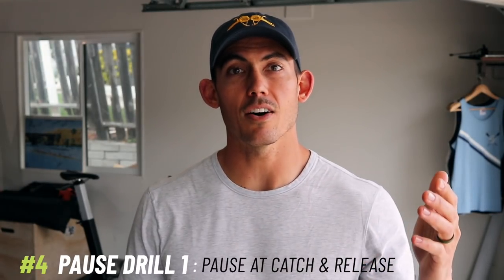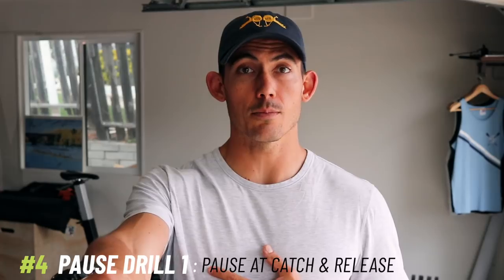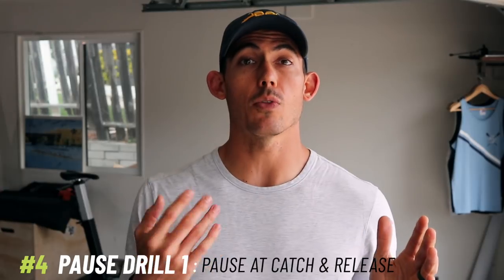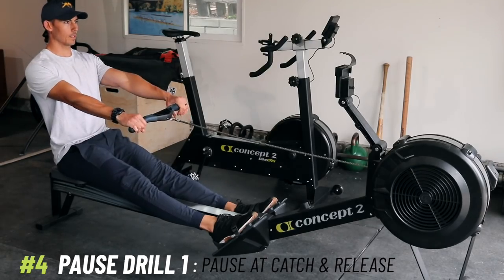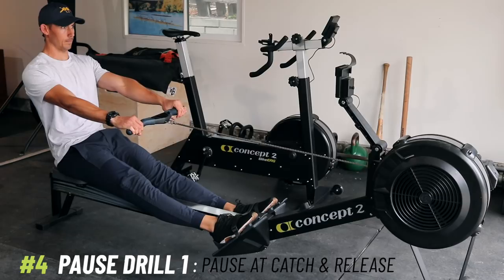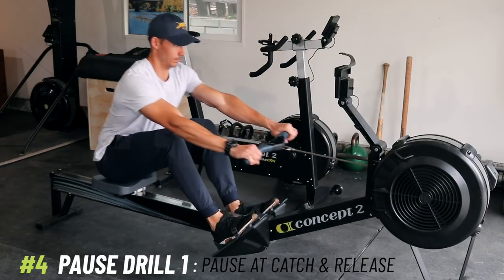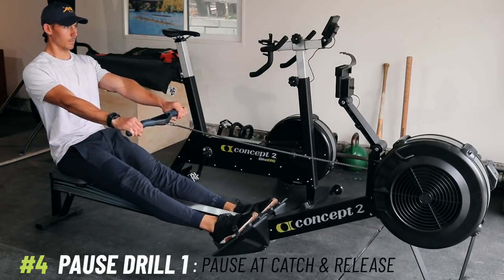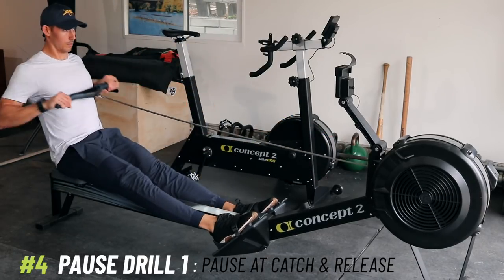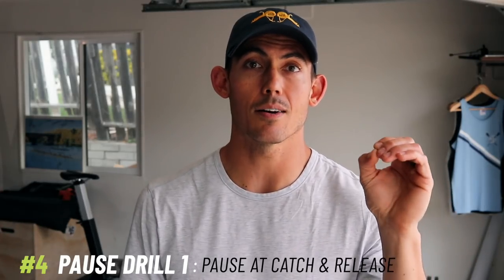Drill number five is to take away the pause at the catch, leaving us with one pause — at the release, arms away. We're now going to focus on organizing the recovery movement. They've already got the arms away; the next thing is to close their hips. So the hips close, and not until the hips close do they bend the knees and slowly glide up to the catch. As soon as they get there, they catch, drive, release, and let the arms away again — pausing and waiting for your command only, coach. Don't let anybody start moving until you say 'go.' Just keep them doing that until you see everybody hitting a better sequence with their movement.